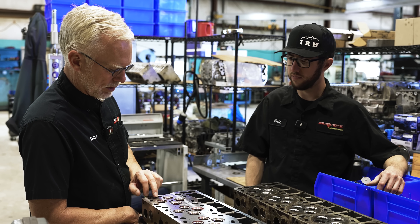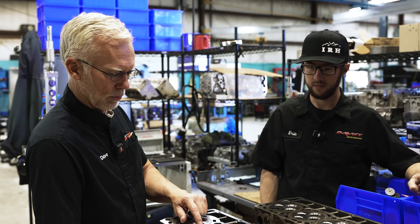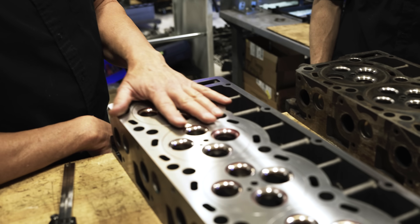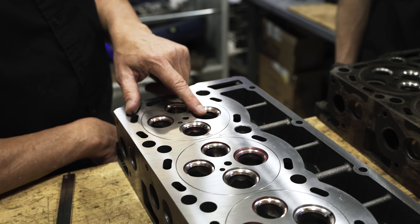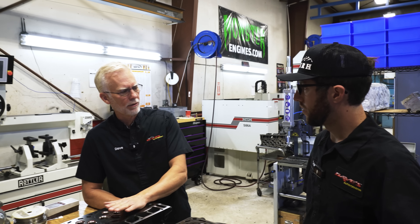We've already put these up in the Rottler and made our O-ring groove — we O-ring the cylinder head as an upgrade that we do. When we get these new heads, we disassemble them, fix the recession problems, and resurface the decks.